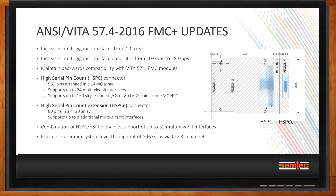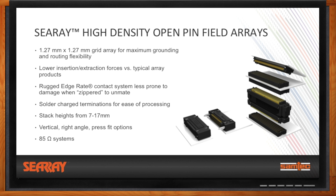So if you're building boards that need to plug FMC stuff together, let's talk about connectors. The Samtec C-Ray high-density open pin field arrays have been adopted by the FMC ecosystem since its inception. C-Ray offers a 1.27mm by 1.27mm grid array for maximum grounding and routing flexibility. It offers low insertion and low extraction force versus other typical array products. Samtec's rugged edge-rate contact system is less prone to damage when mated and unmated. C-Ray also offers solder charge terminations for ease of processing and comes in stack heights ranging from 7 to 17 millimeters.